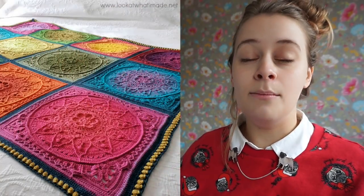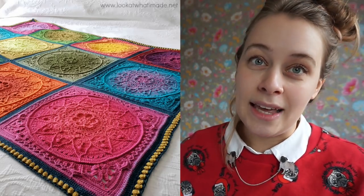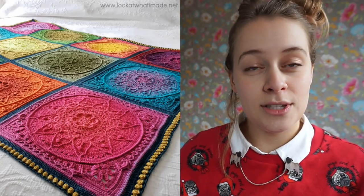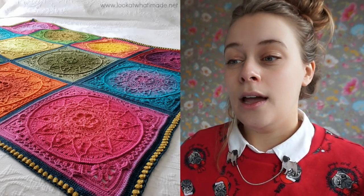I wanted to share some patterns that have been published in the last month. The first one I wanted to talk about is the Sophie's Dream Blanket, which is an amazing blanket pattern by my friend Deidre from Look At What I Made. You probably know her from Sophie's Universe and from the Ubuntu CAL from Scapeous this past year.